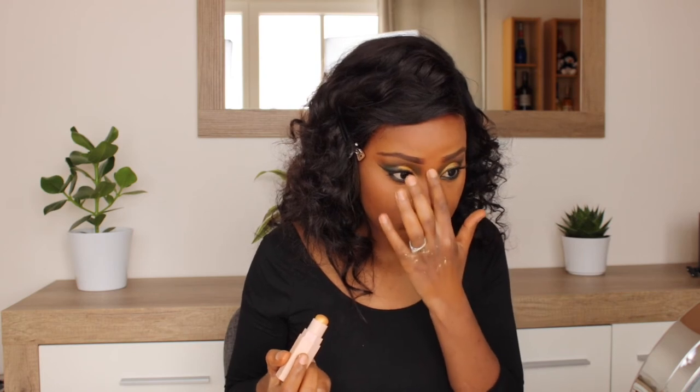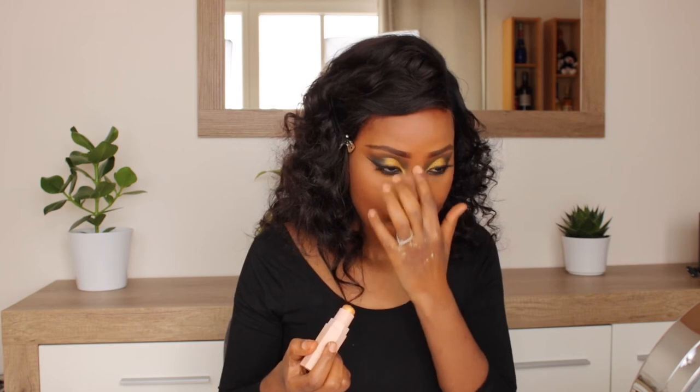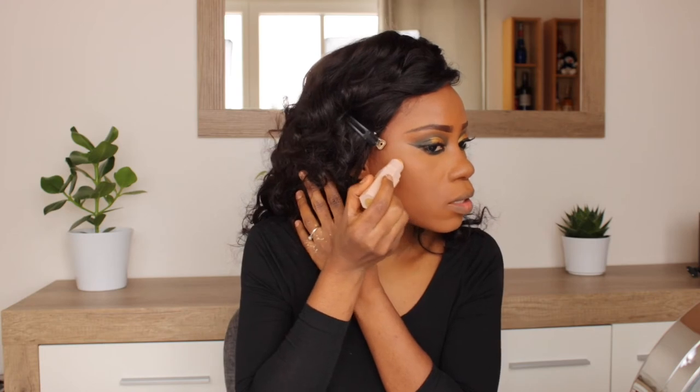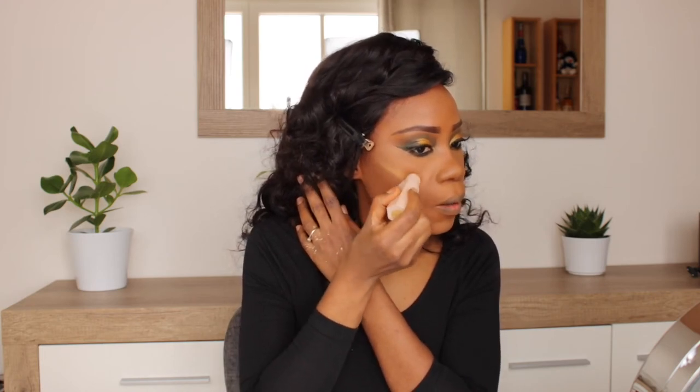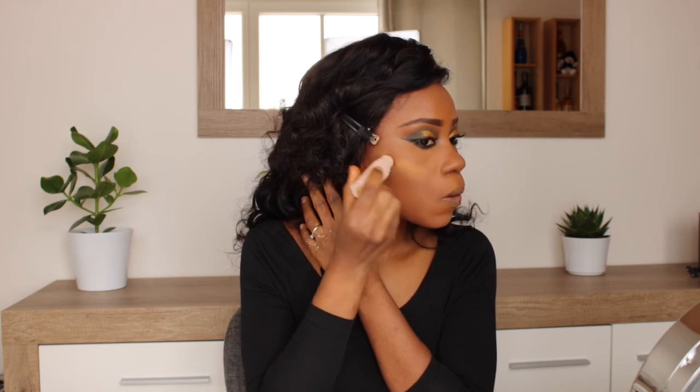I'm going to blend this out with my finger. See that? I'm going to highlight here — see that, this is popping.